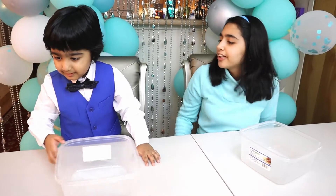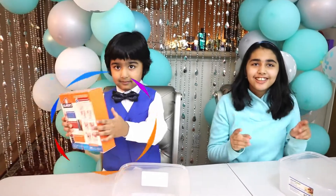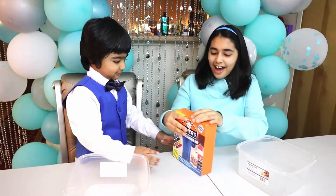Sam, are you ready to make your own slime now? Let's make it — one, two, three! Woo-hoo! Wow, let's start.